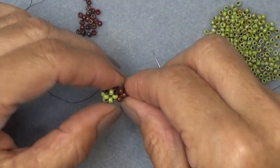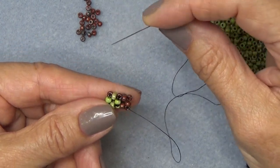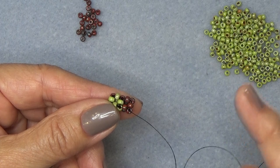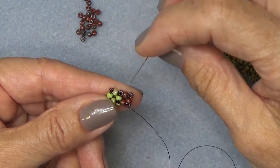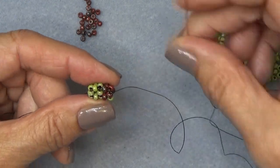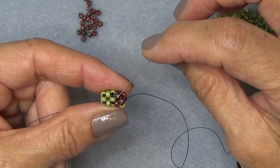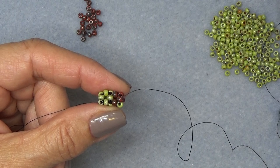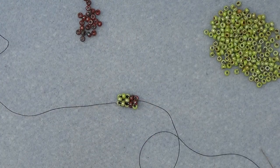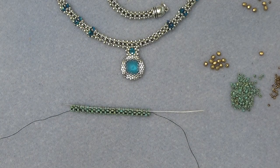Keep doing that until you have 17 units on. I also have several cubic right angle weave videos — I'll post the link to the playlist up there and down there so if you need a primer on it, you've got it. You're going to make 17 units altogether, counting them by counting the top bead. I have two units on right now. Do 17 full units, then meet me back here — I'll come back with a piece done in 11/0s and we'll continue.